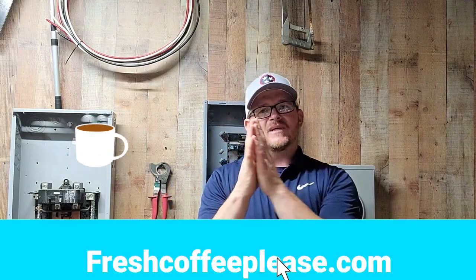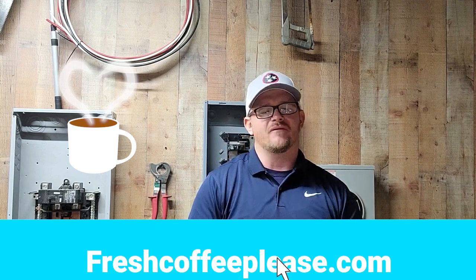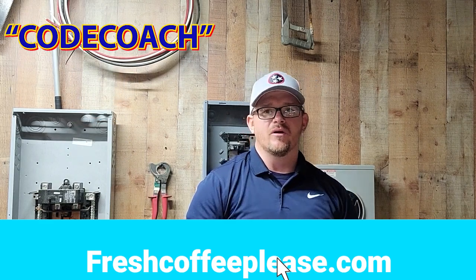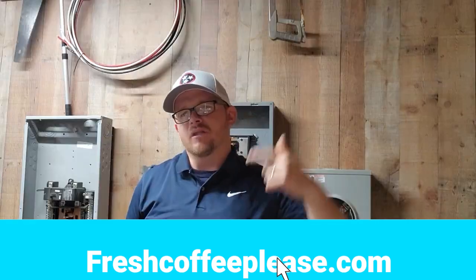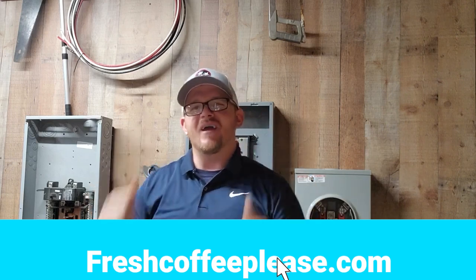Before we get started I want to give a shout-out to our sponsor of this video — freshcoffeeplease.com. If you guys are not drinking fresh roasted coffee you've got to get in the game. You can use coupon code CODECOACH and save 10% off your order. They ship it by the pound or they also do a subscription service — super awesome premium coffee. I'll share a bit more about it later in the video.